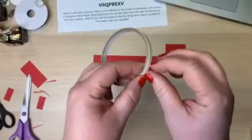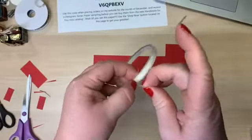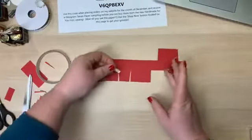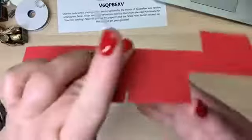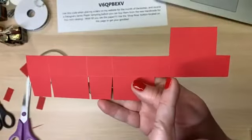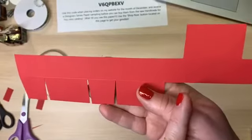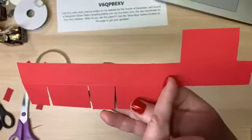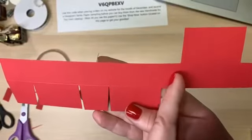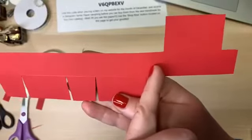Now I'm going to take my double-sided tape — I need about three little pieces. I highly recommend using tape and not snail adhesive, because you want to make sure these hold together. Snail over time is going to release, so make sure you're using double-sided tape or a glue that you hold steady.